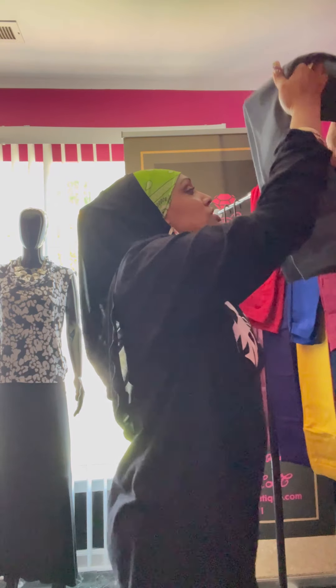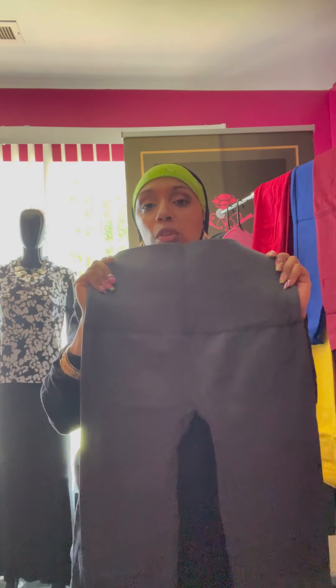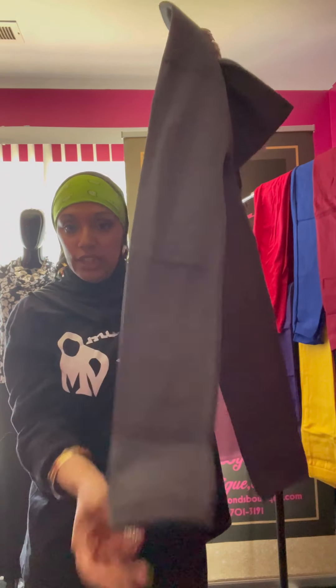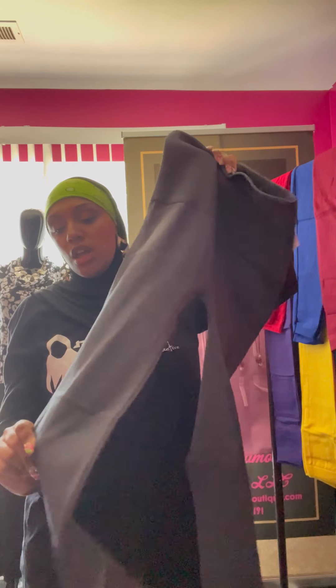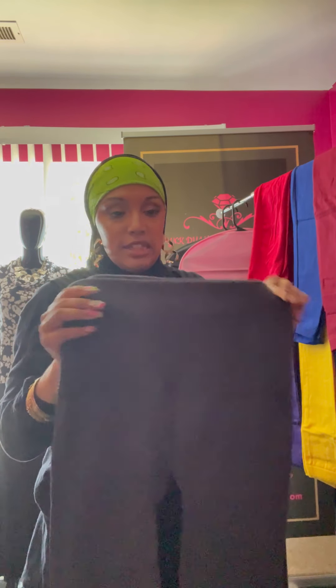The next one is the plus size in charcoal gray - it was called charcoal black but this is ultimately gray. All of them have the same flexibility, the same nice comfortable ankle fit, and that buttery soft material. You can wear this in any weather condition - summer, fall, winter - any season.